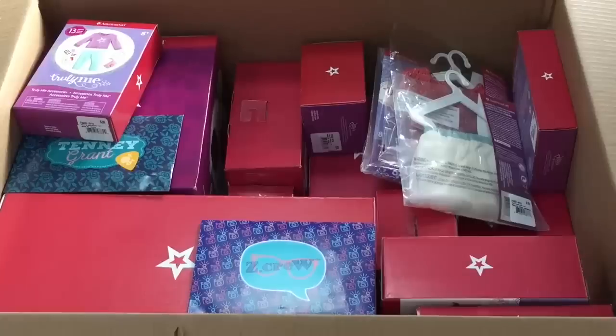Hey guys, today I'm going to be opening and reviewing some sets from the Truly Me line from American Girl. All of these have a back-to-school theme and I purchased these items myself. This video is aimed towards adults to get an idea of the overview of the set to decide whether or not they'd like to purchase the product.